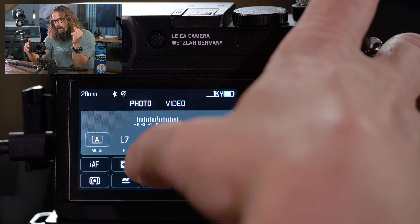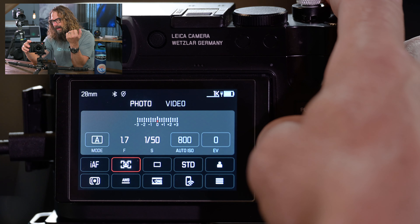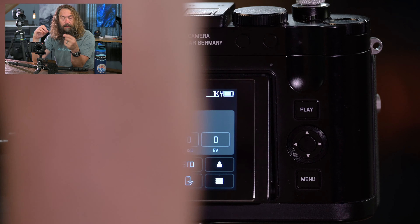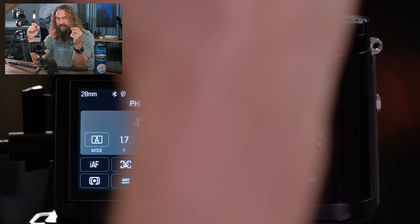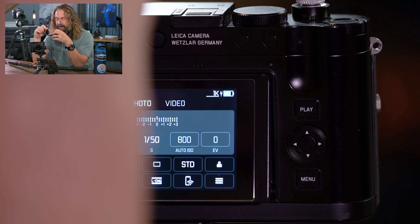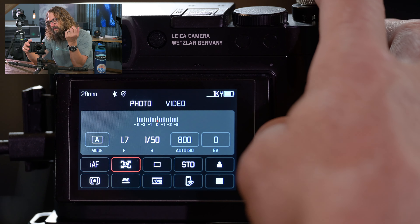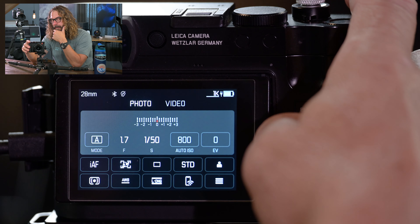If I press the menu button once, it takes me into the photo quick settings or video quick settings. I'm going to stick with photo first — we'll talk about video after going through all the menu. It's a different menu, and different button customization for photo versus video. It's really important to set it all up before you start creating profiles that have little tweaks, so you've got your basic parameters established.